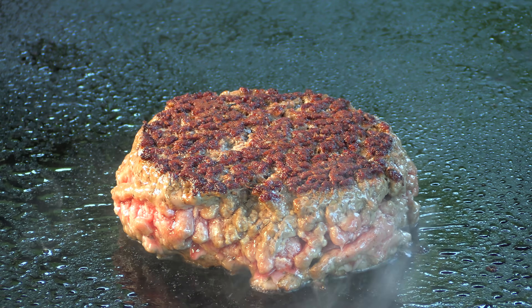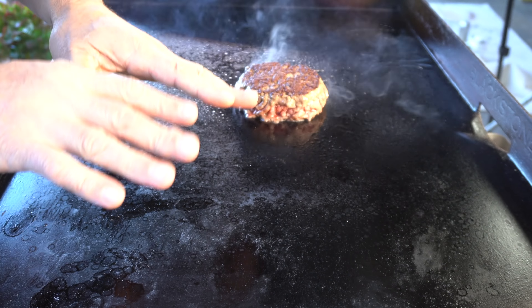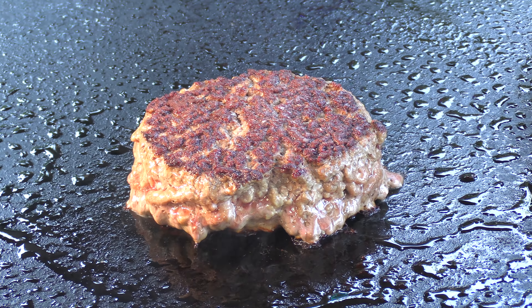Looks good. I'm going to continue to watch the side of this patty. I want it to be gray — wall-to-wall gray — and then once it is, I'm going to move it over to a cooler zone where it will continue to cook, but I don't have to worry about red raw meat in the center.